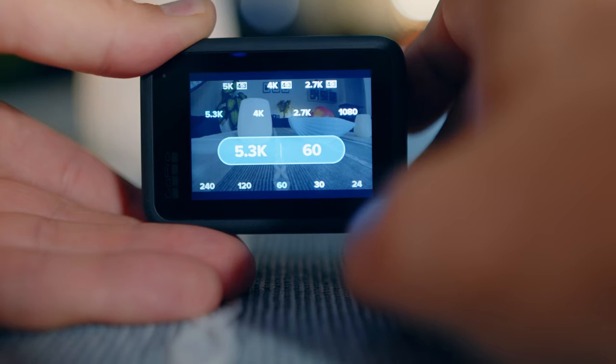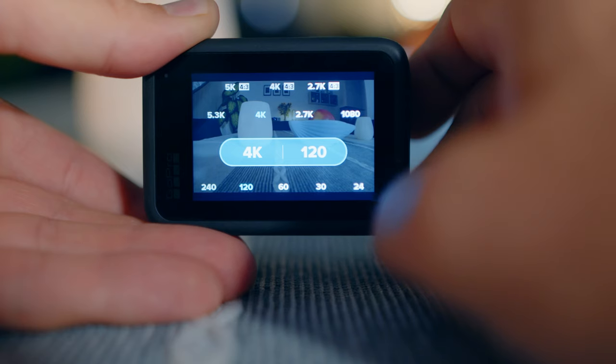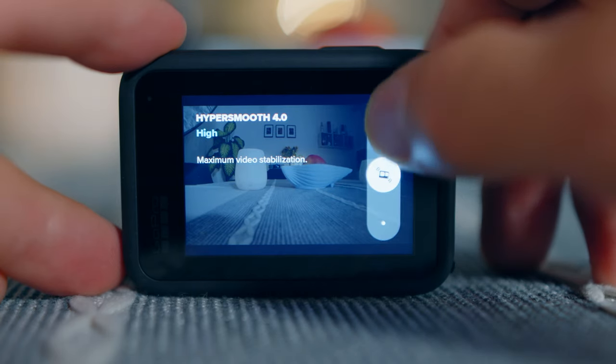A bit of a letdown is that the high frame rate modes require 30fps as a base frame rate, meaning you only get eight times slow motion. You cannot film in 5.3K at 24 frames per second — I don't know why this is gone, but it is what it is. That would have enabled 10x slow motion like previous GoPros. You can only film at 24fps at the 4K resolution, which is a really good mode as well.